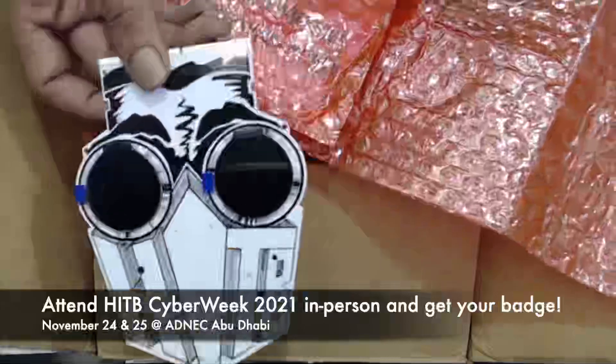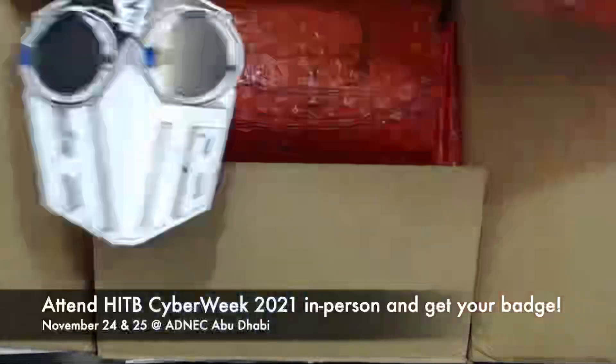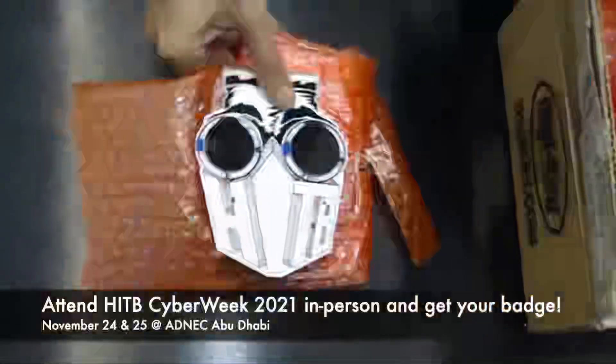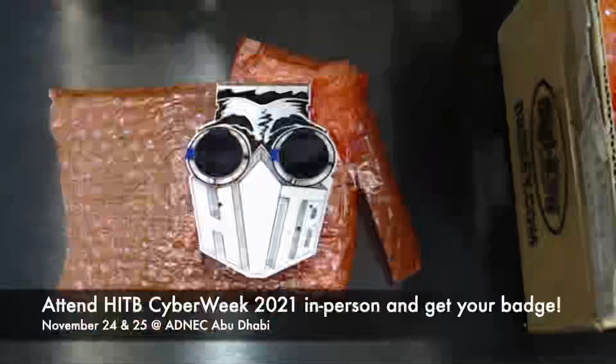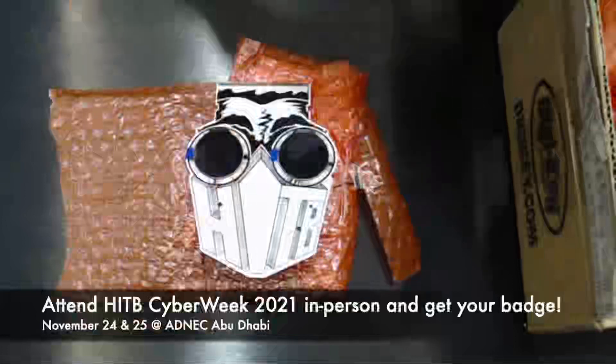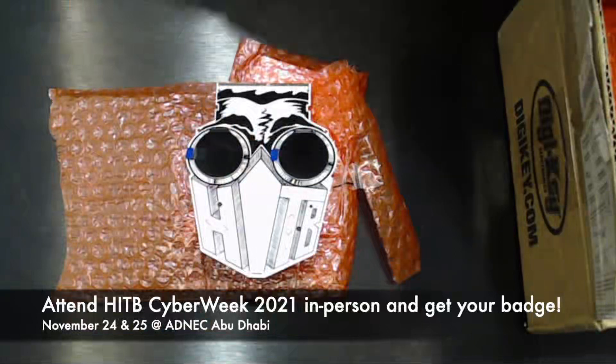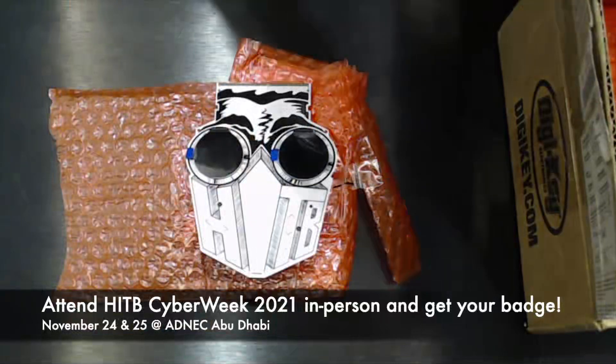We've actually been talking to Tag Maker for well over a year about designing a badge. This was actually supposed to have been ready for Amsterdam last year, but you know, COVID, and then we couldn't do it.